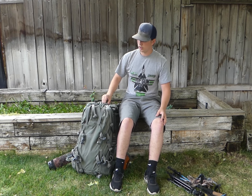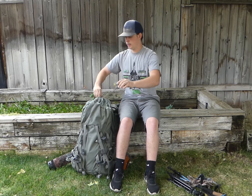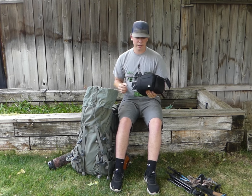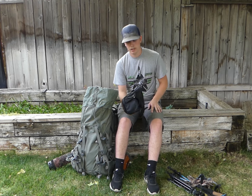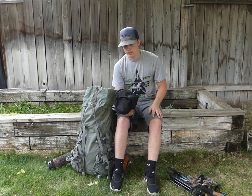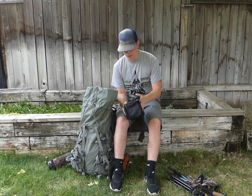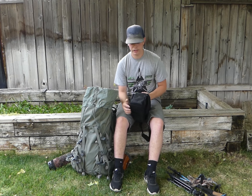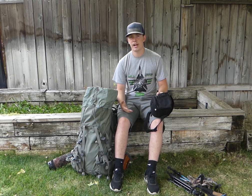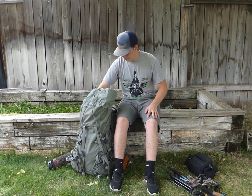Inside the bag, the Mystery Ranch Metcalf has a cinch top — I tuck the strings in and it cinches up tight and comes off easy. Right on top I have my film equipment: Lumix gear, a lav mic, extra filters, a microphone, extra batteries, a backup charger, and SD cards.